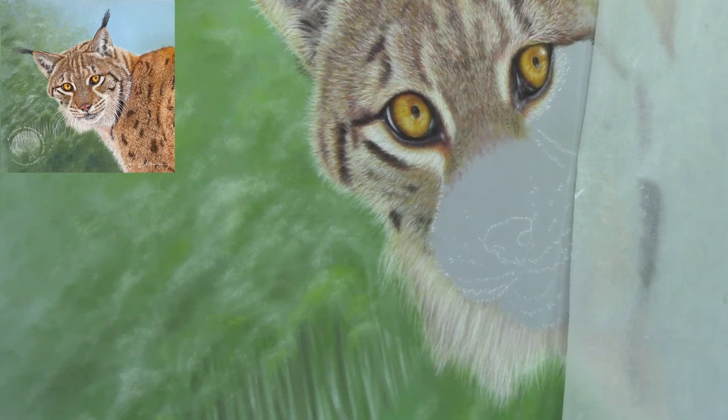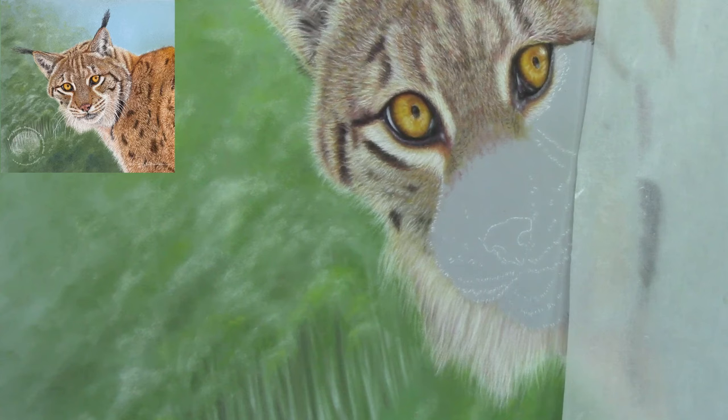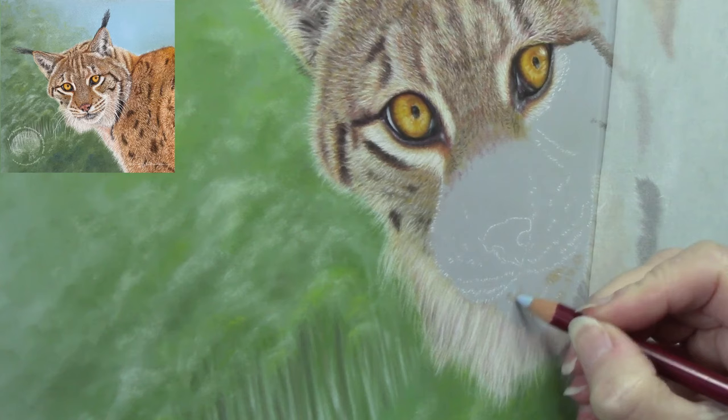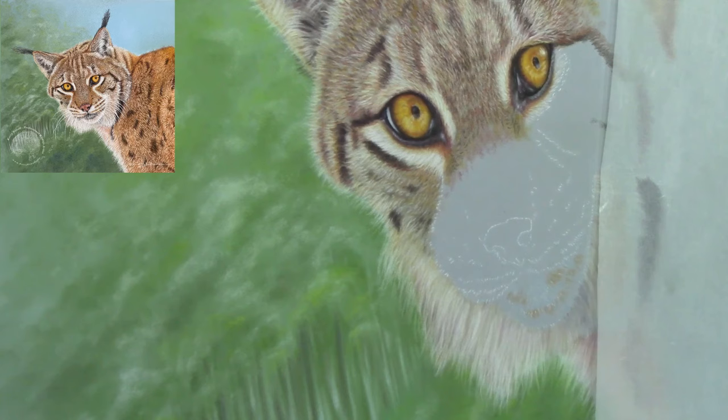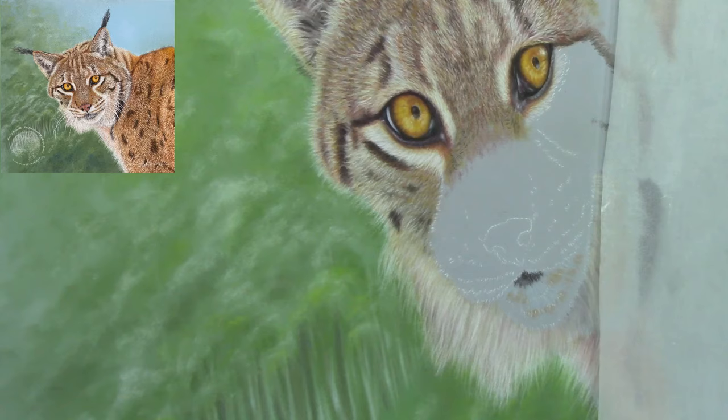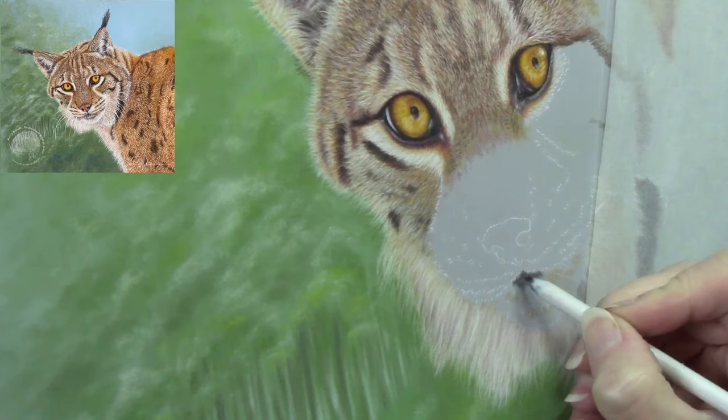Moving on to the lip, mouth, and chin area. Resting my hand on glassine so it won't smudge whatever's underneath — fine. You could lean on a piece of paper, but it may smudge what's underneath and you'd have to go back and redo that area. Just establishing the dark area in the mouth area — quite a bit of contrast there — in the lip area, chin area, blending it out.